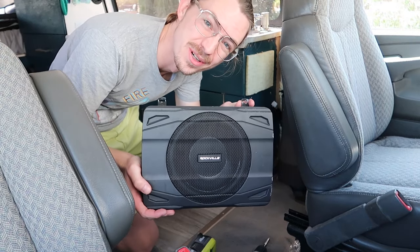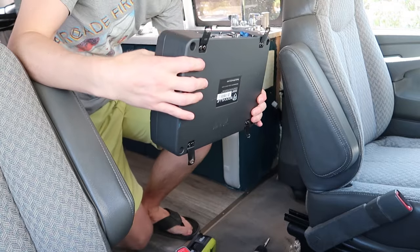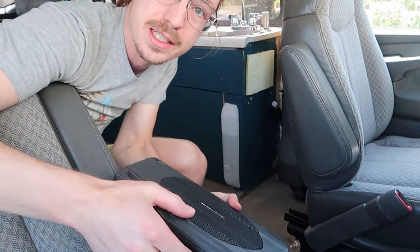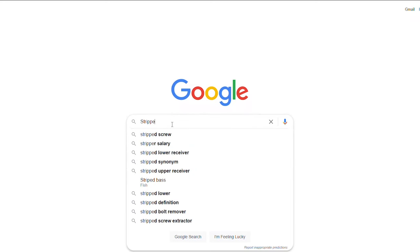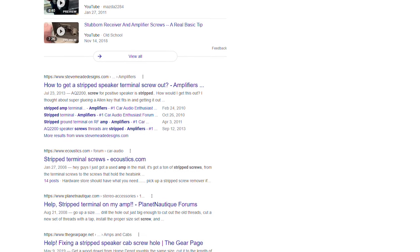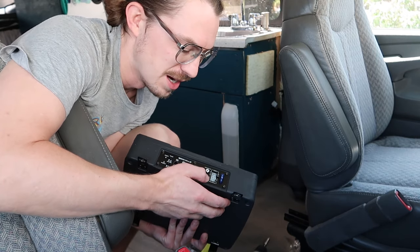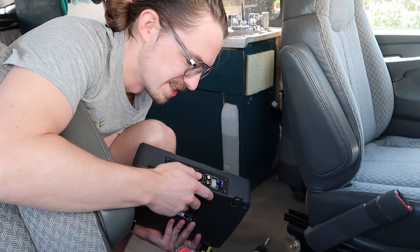All right — very low-profile, super-slim, and the connections are really quite simple. One thing that I really liked about this unit was that they didn't use the screw-clamp-style connections. Very easy to connect and disconnect, and you don't have to worry about whether your wires are tight enough or if they're going to come loose. This one was really nice.